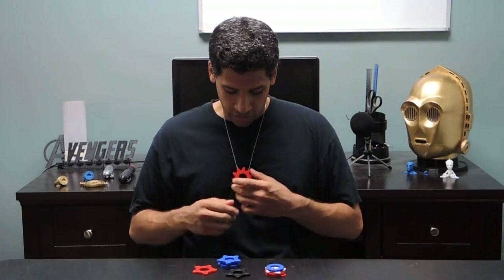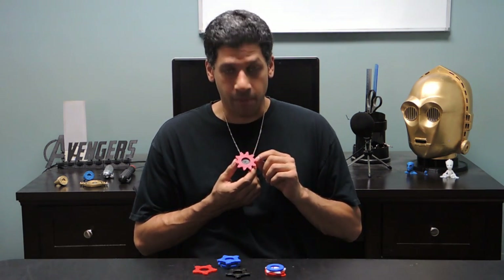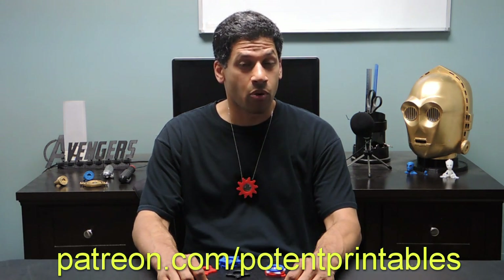That's it for this video. I hope you like the design of this iris pendant and you can go print one for yourself right now — fire up your favorite CAD program and make your own custom cover. If you do make a custom cover, be sure to share pictures with me on the social media platform of your choice. Links to my various accounts are down below. I recently started a Patreon page with the hopes of taking the content of this channel to the next level. If you'd like to support the channel, please visit patreon.com slash potentpornotes. I'll see you all next time.